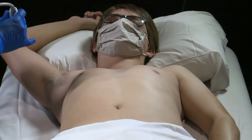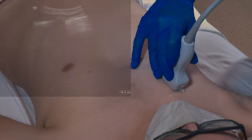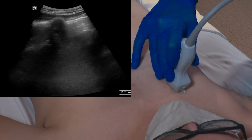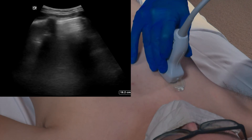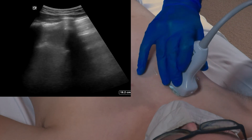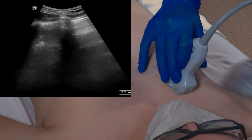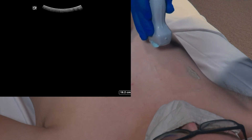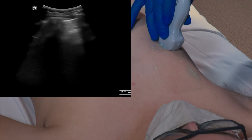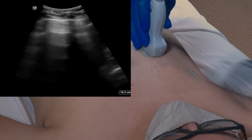We are going to start on the right side in Zone 1, which is the anterior superior zone. Our machine needs to have a depth setting between 12 and 16 centimeters, and we are going to put the probe on the chest wall and move the transducer throughout Zone 1 looking for any evidence of B lines. Next we are going to move into Zone 2, the anterior inferior zone, and again move the transducer throughout that zone looking for any evidence of B lines.